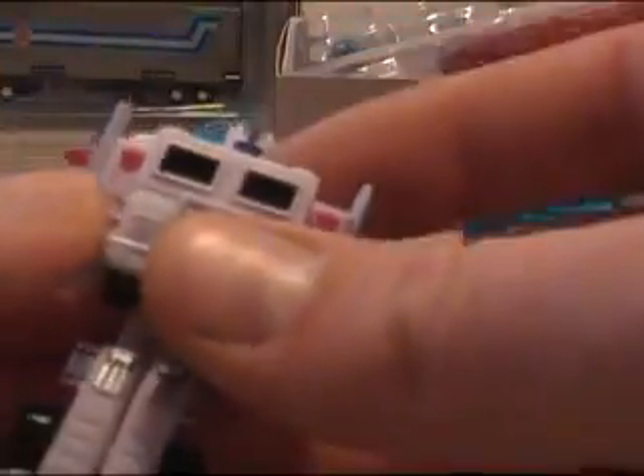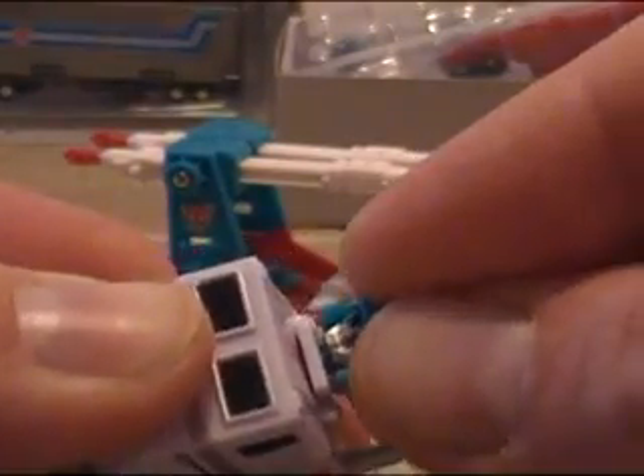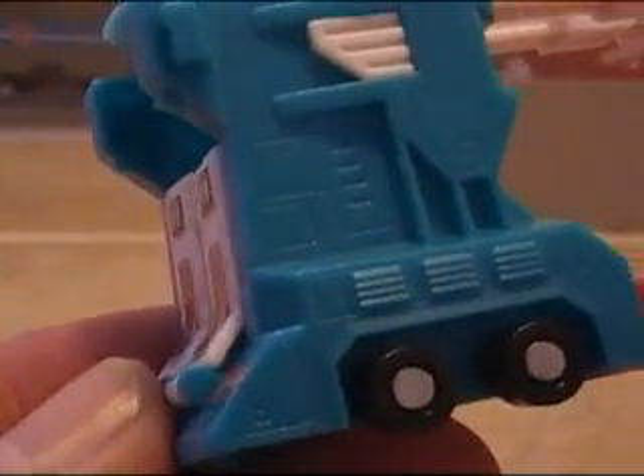He does come with another gun as well. We'll transform Magnus into his robot mode, leave the head up, and then place the helmet on his head — just like that. Just a few more quick close-up shots of the detail.